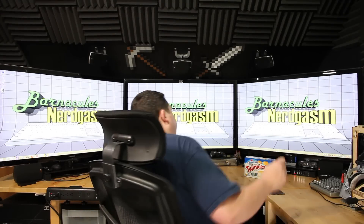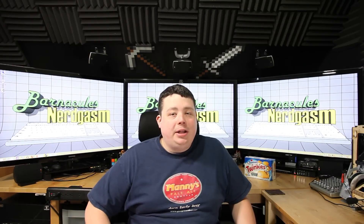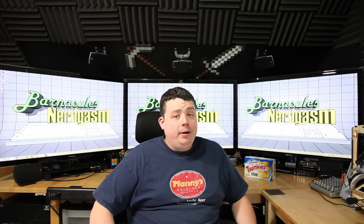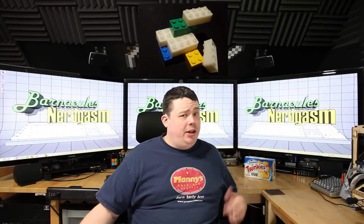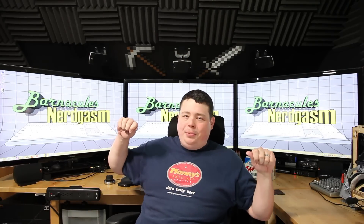What's up Nerdgasm fans? Jerry here, aka Barnacles, and as you can see I'm pretty bored. So we're gonna print some Legos on the Ultimaker 3D printer, because nothing cures boredom like putting little pieces of plastic together.